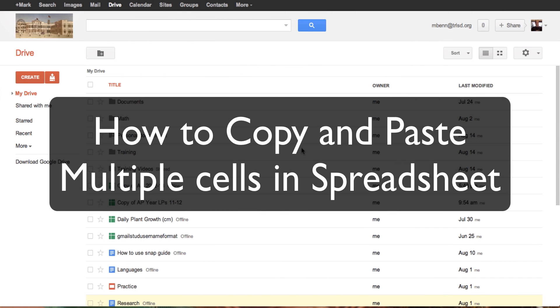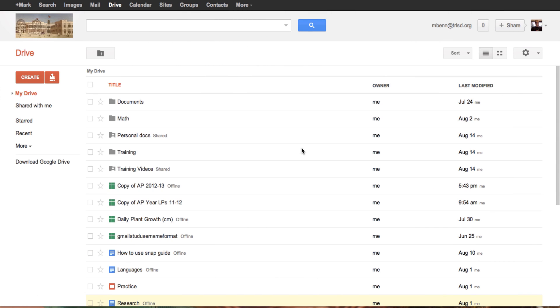In this tutorial, we are going to show you how to copy and paste a multiple number of cells in a spreadsheet.